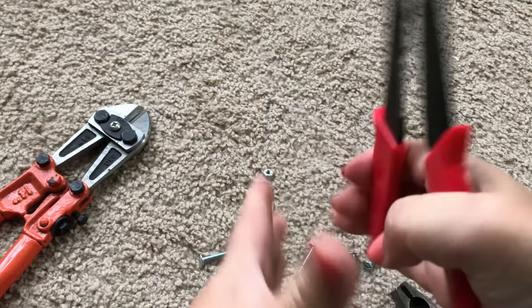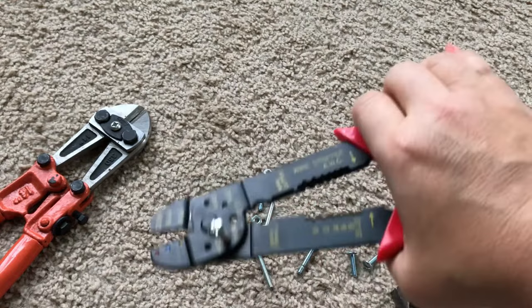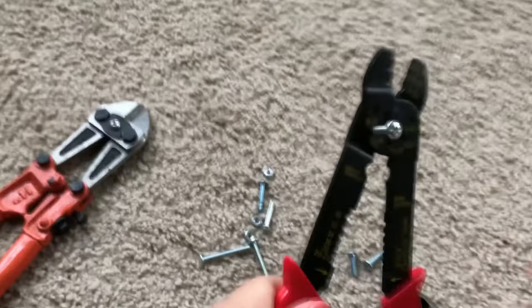The problem is that I'm not strong enough to cut a screw using a wire cutter. This is just not working at all.